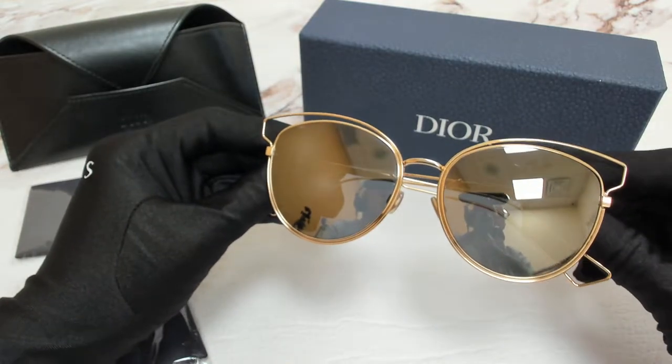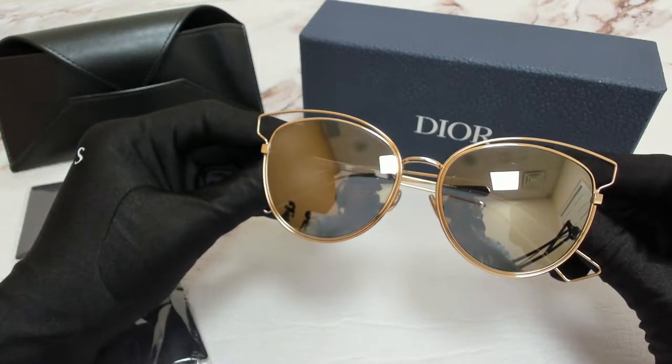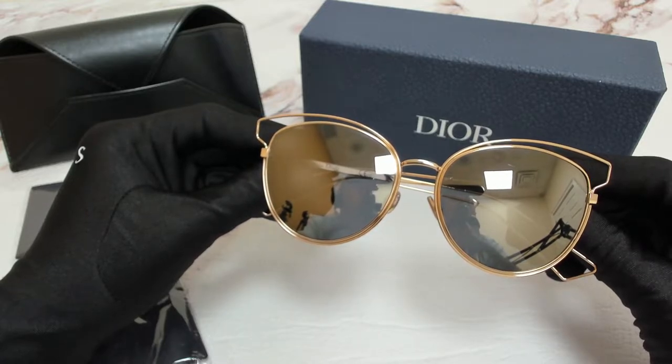Hi everyone, greetings from iSpecs.com. I'll be demonstrating Christian Dior sunglasses, model Dior Siderol 2, color code 0000UE.